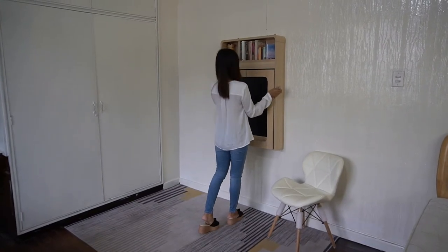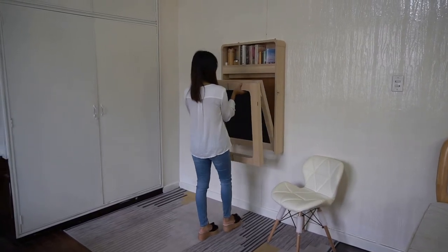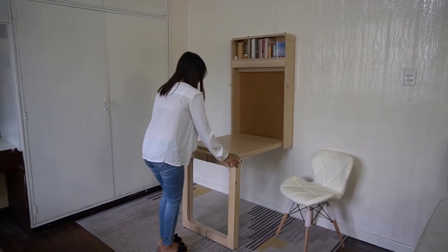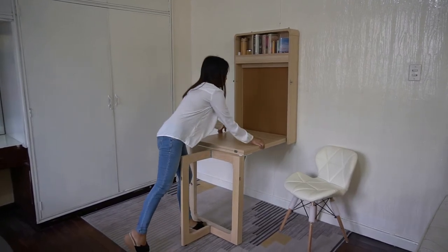To open the table, you have to lift this, turning the locks open by pulling these metal things on the side here, and then pulling the table down and then further extending it.